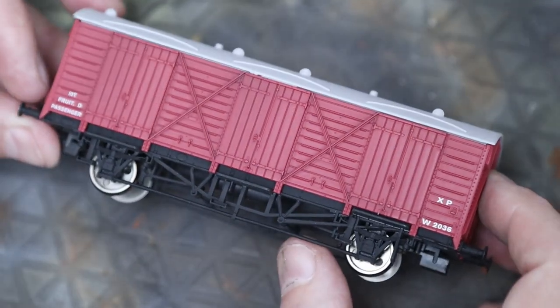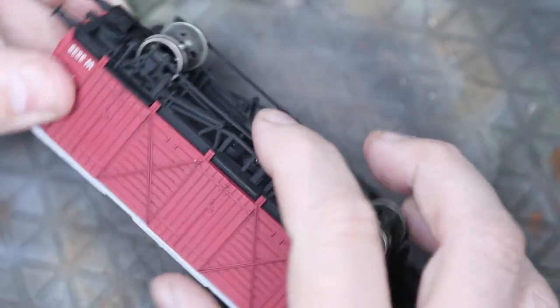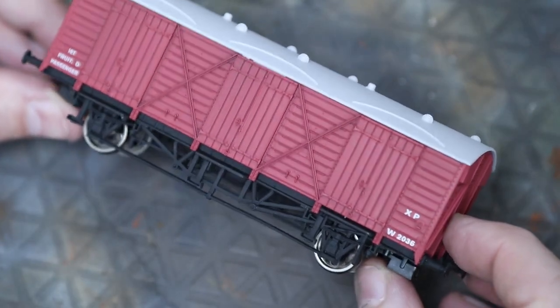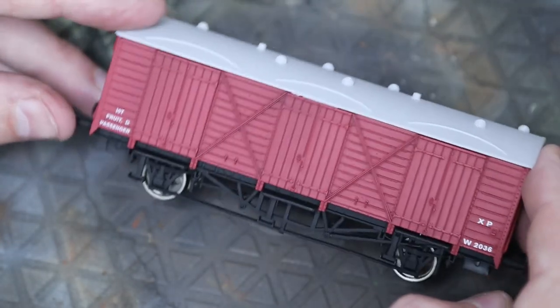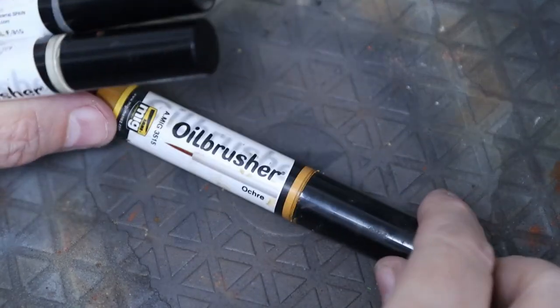We're going to use different techniques and experiment with that. Just be careful with these bits at the bottom - they are really thin and they break. I seem to have broken every single one, so I'm going to pay close attention today and hopefully I won't break it.